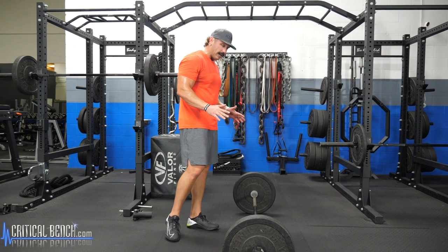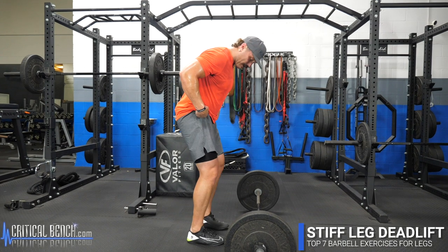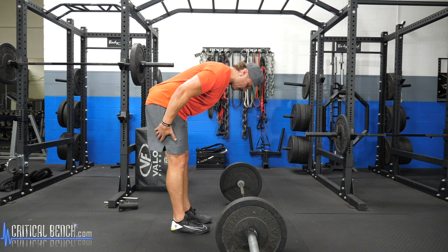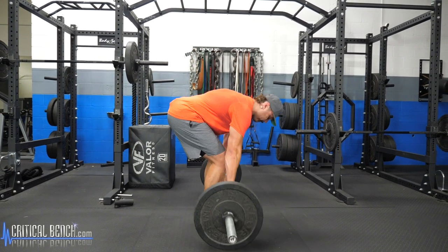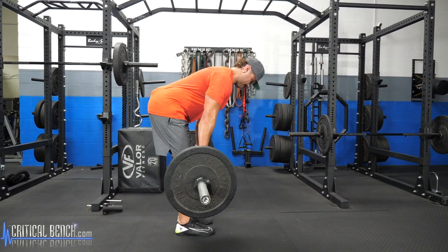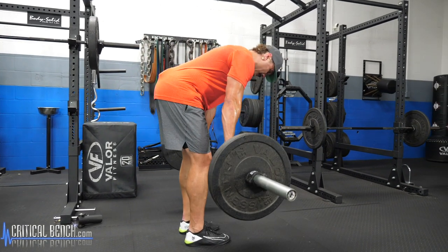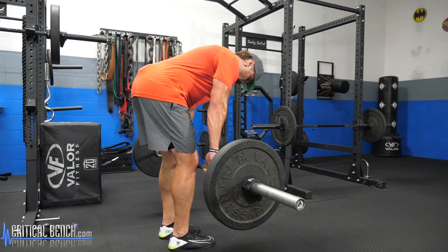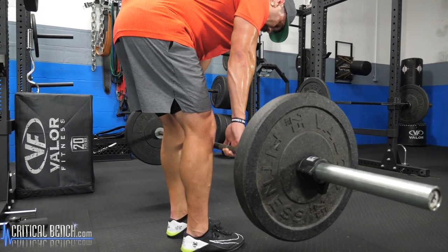The fourth movement is the stiff-legged deadlift — same setup but with one slight variation. Unlike the RDL where we had a slight bend in the knee, with the stiff-legged deadlift your knees are locked the entire time, making it a more fixed movement. Only go as far down as you can — by keeping those legs completely straight, it limits the range of motion you'll get.